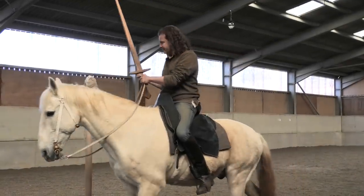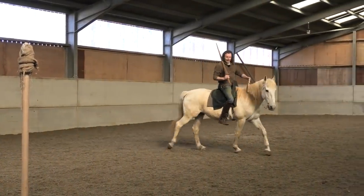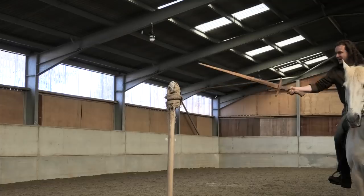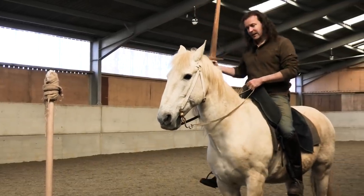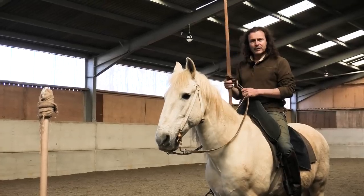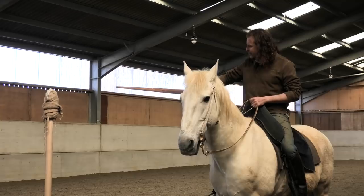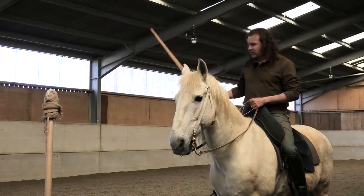Being too far away from the target means you can't hit it — that's obvious — but there is a tendency for people on horseback to lean out, lean out, lean out. If I lean out I destabilize everything and can easily fall off. You really want to remain upright in the saddle. Your maximum reach is about two and a half to four feet away; you can go a little further, but basically you want the target to be the right distance away.